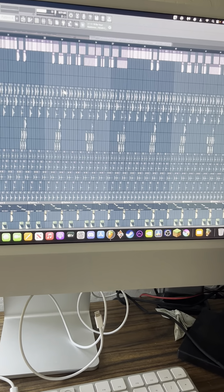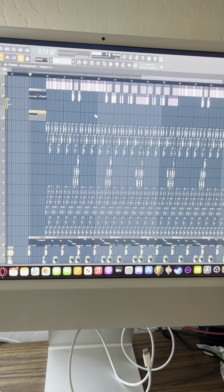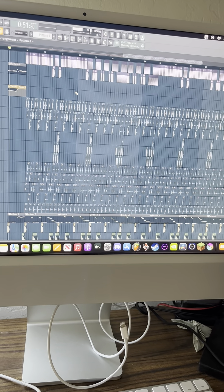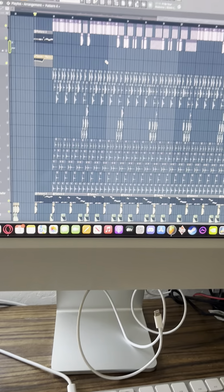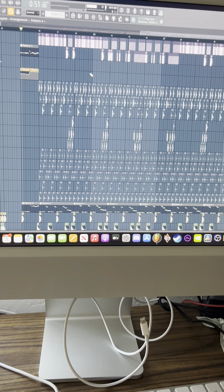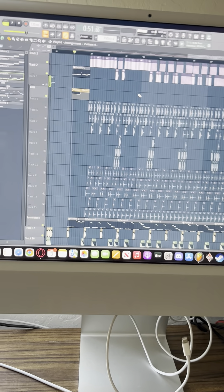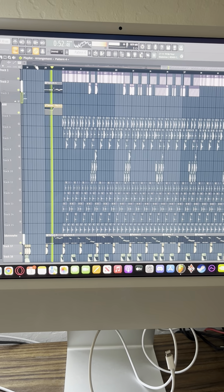Here we have a little drop concept for something I'm working on, with kind of a background synth. I'm going to play it with the background synth first, then with all the percussion in it, so you can hear how much percussion makes a difference when it's added.